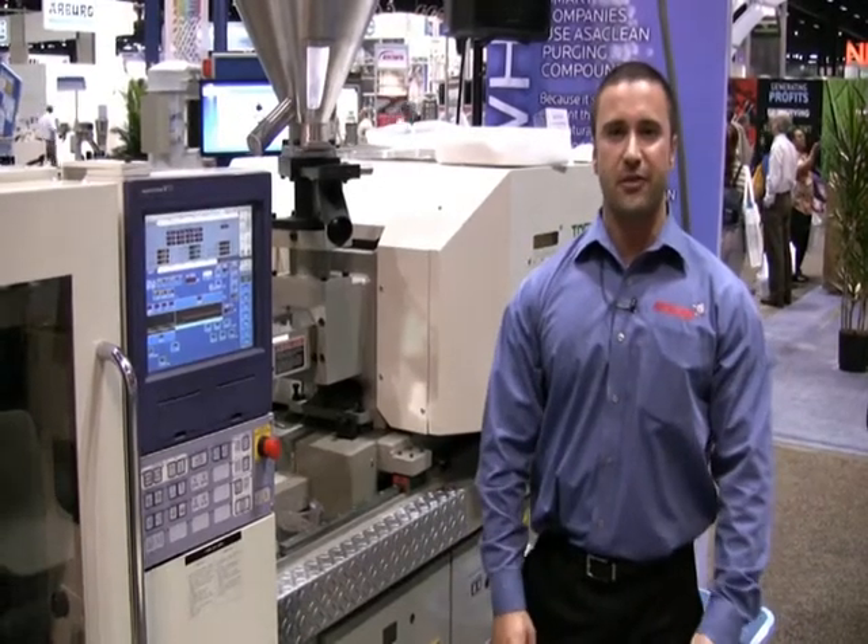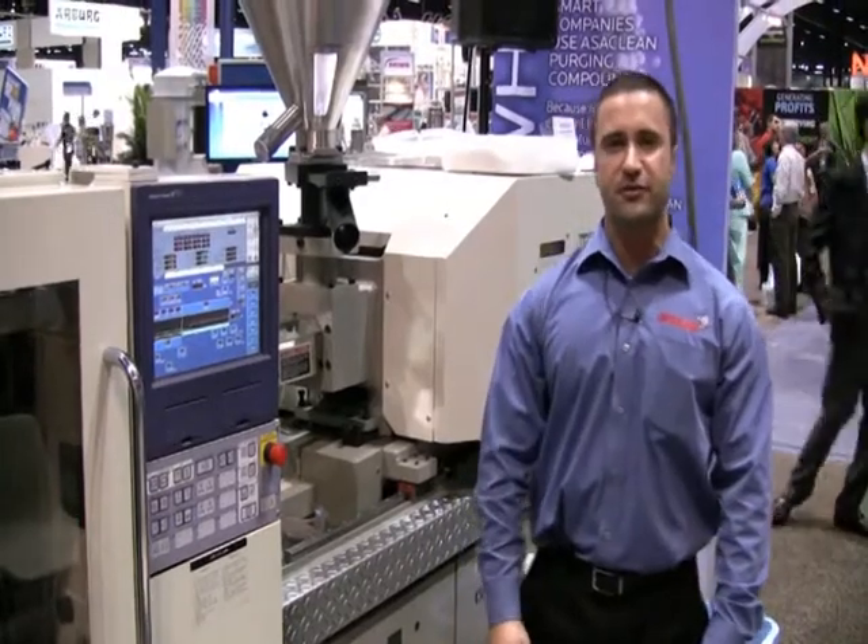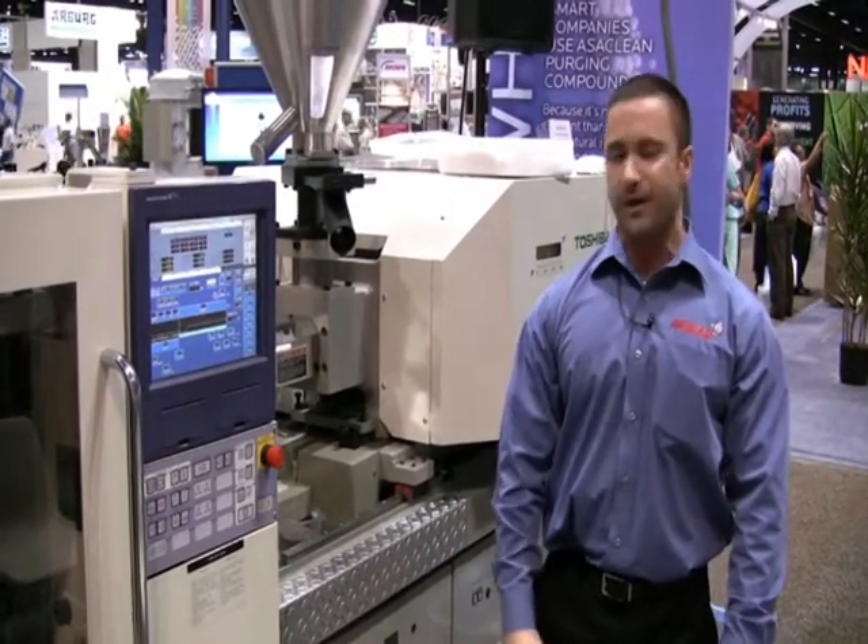Hi, my name is John Pizzo, and I'm with Ossiclean Sunplastec. Today we're doing demonstrations with the Ossiclean purging compound.